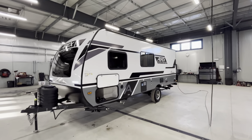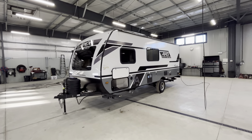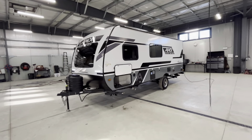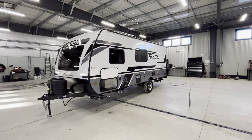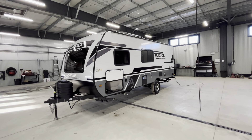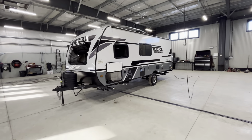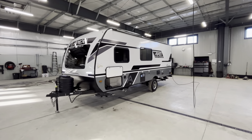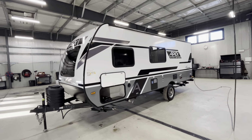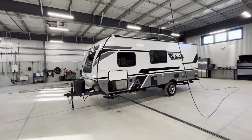Construction on the coach — laminated everything. You're going to have double Asdell laminated sidewalls, so zero wood in our sidewalls. You're never going to get any delamination, any rot, any mold, etc. Really premium construction there. Our roof is aluminum trussed and laminated, and our floor is also aluminum trussed and laminated. Really, really high-end little product — we've been selling these for a long time and there's a reason they're so popular.